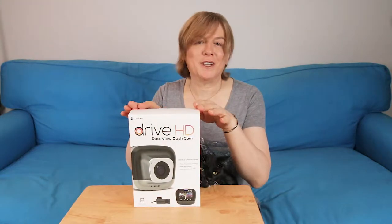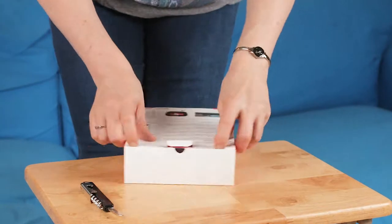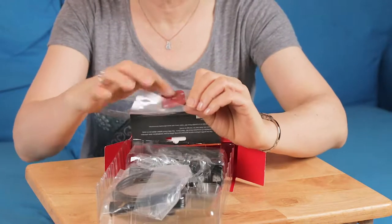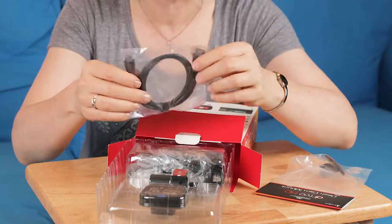Hi everybody! Today we're going to look at the Cobra Drive HD Dual View dash cam. In the box we have a dash cam mount, a little adhesive mounting ball, and an HDMI cable.